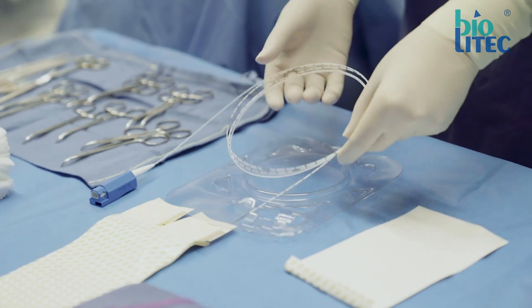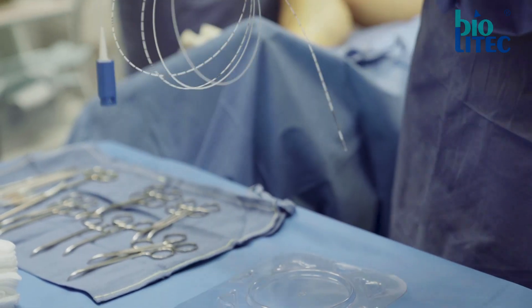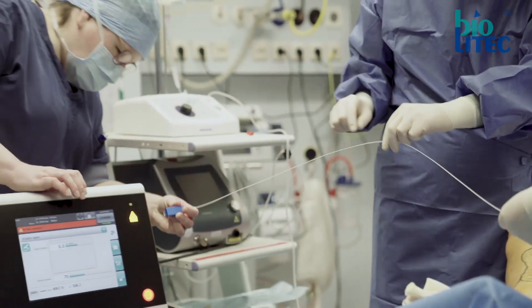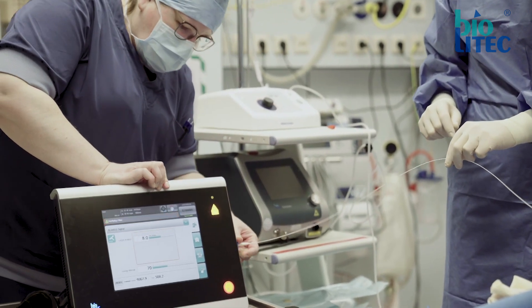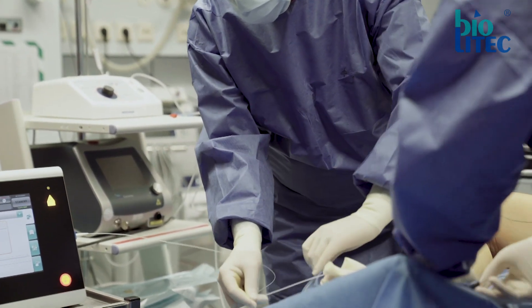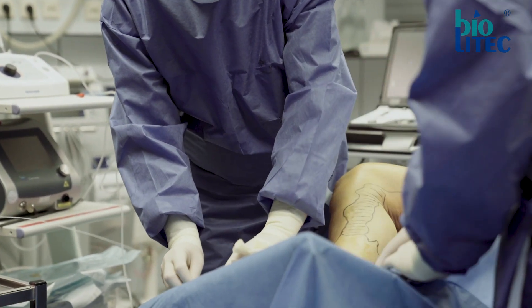We use a compact 1417 nm diode laser in combination with a slim double ring radial fiber. In our experience this leads to excellent results when it comes to efficacy, reliability, and postoperative pain.